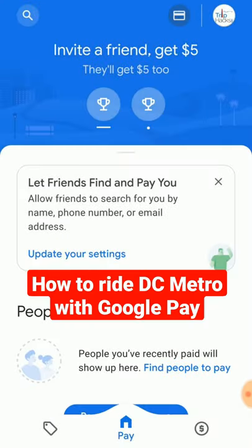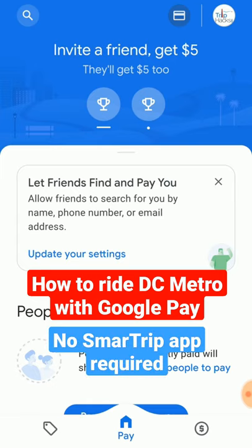I recently made a video about how to ride the DC Metro using your phone, and some people pointed out that you can actually skip the Smart Trip app entirely if you want. Here's how to do it.